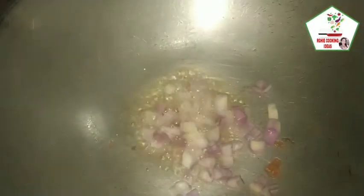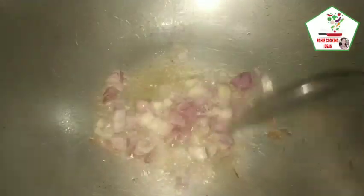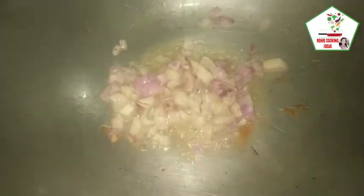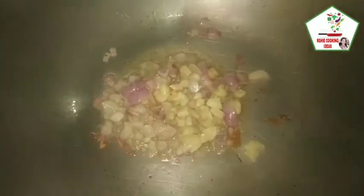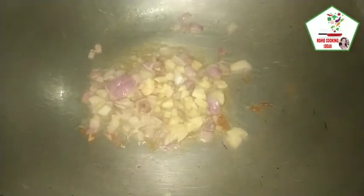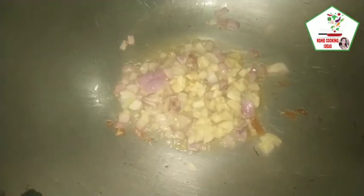Yung pinirituhan natin ng tofu, binawasan lang natin ng mantika. Igigisa natin ang sibuyas — pwede kayong gumamit ng tulang sibuyas o regular na sibuyas. Then igisa natin ang bawang. Ito ay isang simpleng recipe na hindi nangangailangan ng matagal na oras sa pagliluto.